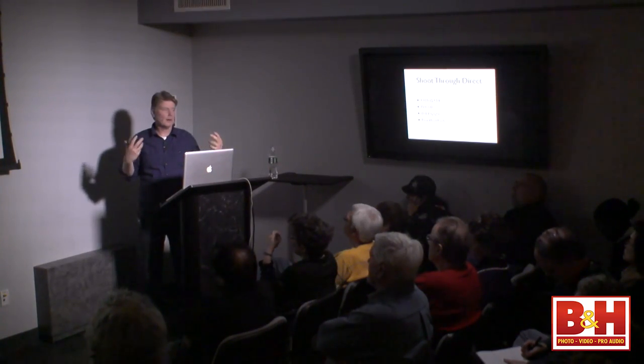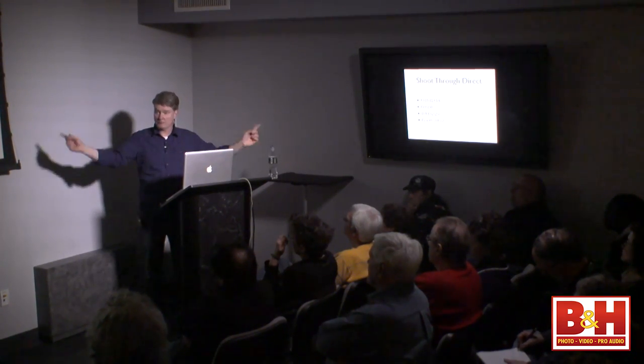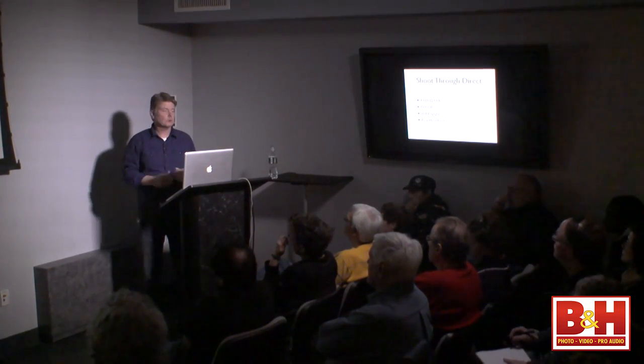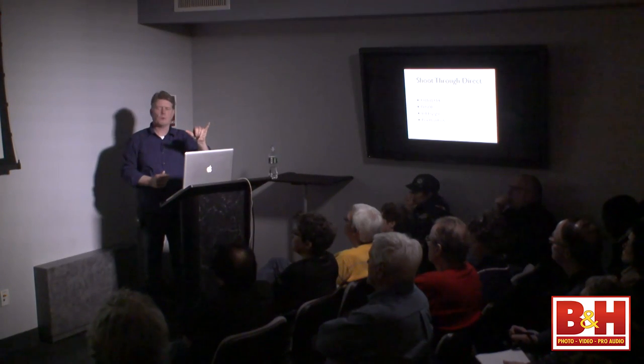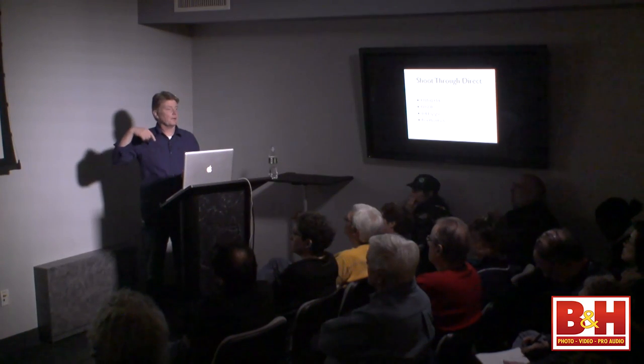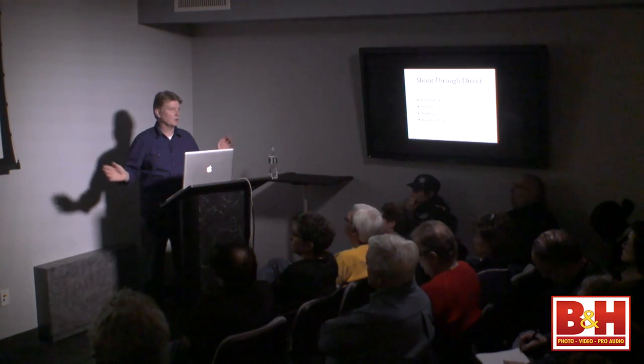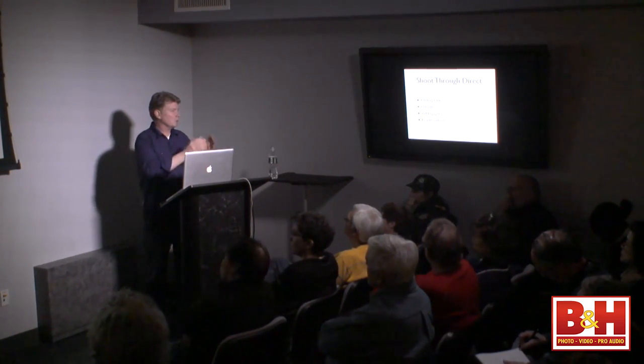Jeff asks how deep you put the umbrella in. When you're using an umbrella bracket, undo the nut and slip it in. Usually I go between three and six inches, and you can play with that for different effects. When I do a high-key background using reflective umbrellas, I pull them almost all the way through to keep spill from coming out. Usually with a shoot-through umbrella, I'm about four to six inches. You're going to get a lot of spill out of the backside of an umbrella — but that's okay. Just let that light go where it goes and use what you're getting through the umbrella.